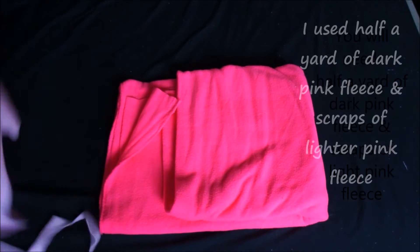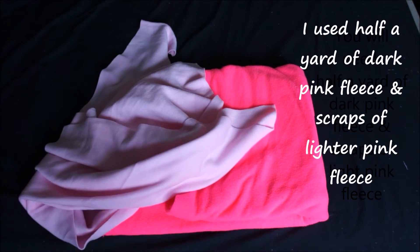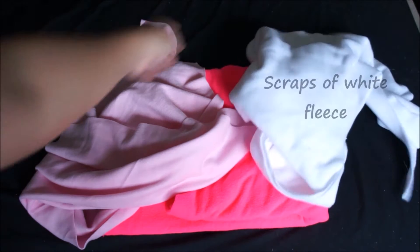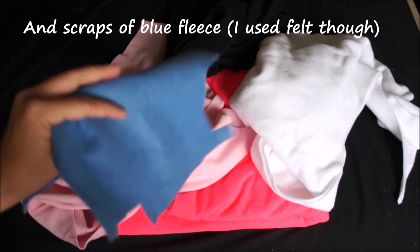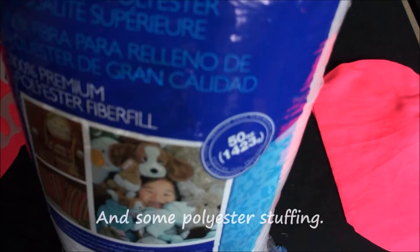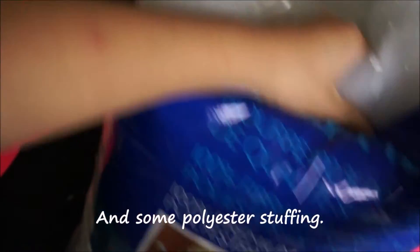For this project you're going to need half a yard of dark pink fleece, scraps of a lighter pink fleece, scraps of white fleece, scraps of black fleece, and scraps of blue fleece — although for this project I'm using felt. You're also going to need some polyester stuffing.